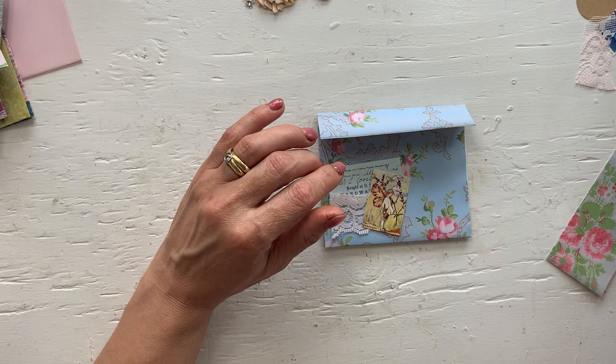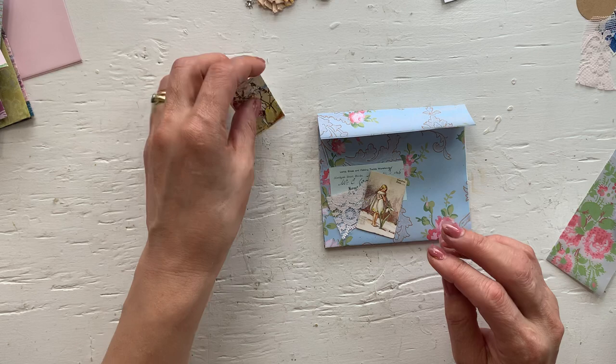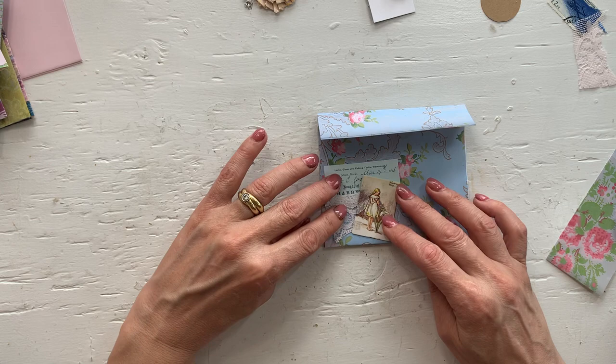That is pretty cute. These little cards you can get — I bought these from Amazon. They are those little booklets with flower fairies in them. And I have to say I haven't used a lot of them, so it's great if I can use some of these.